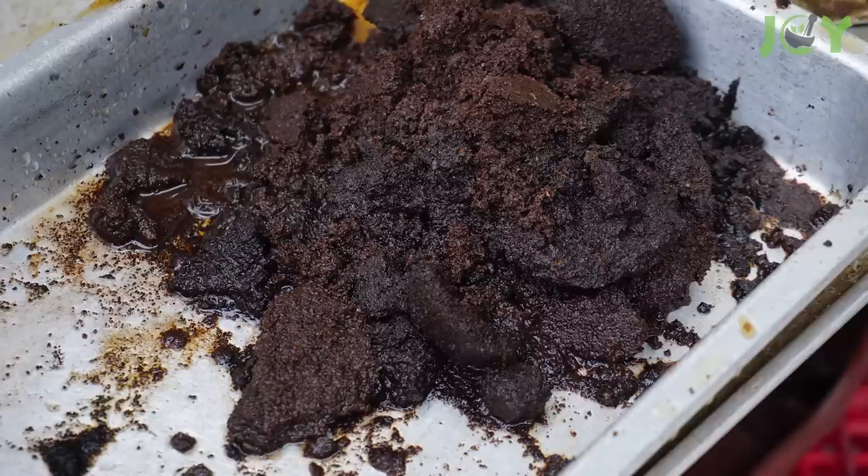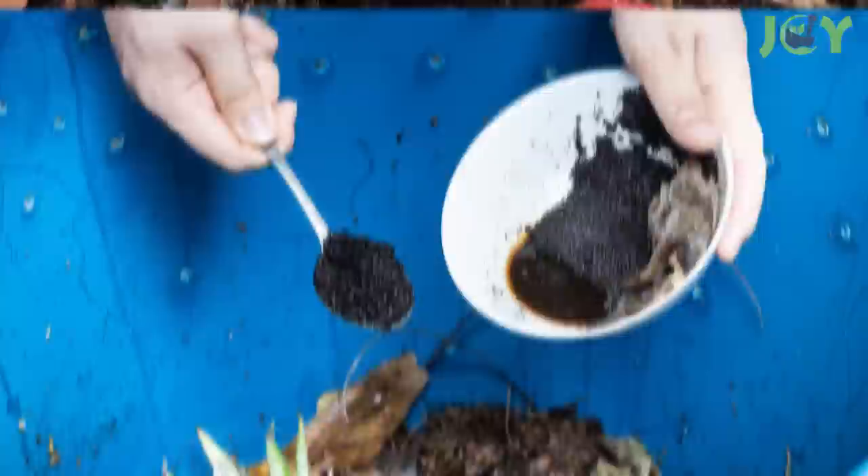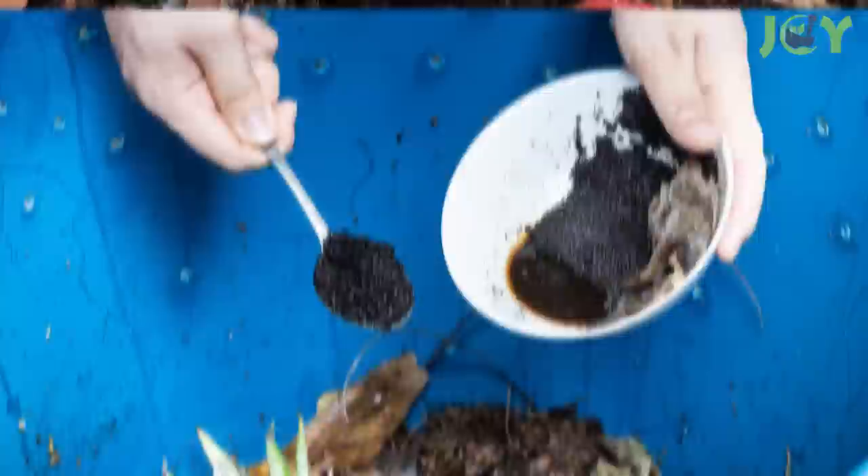Number 10 – Compost It For Later Use. If you're brewing regularly and have lots of leftover coffee grounds, now's the perfect time to start composting at home. Just toss the used coffee grounds into a compost bin with other organic materials, like vegetable scraps or leaves, and put it outside in an area that gets sunlight and rainwater, so that it can break down naturally into rich soil fertilizer for your yard or garden beds.